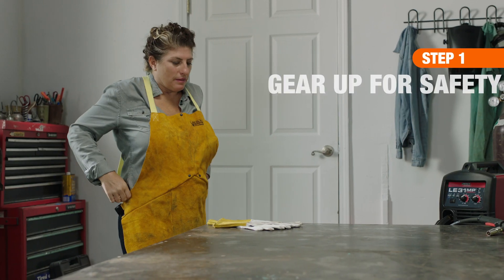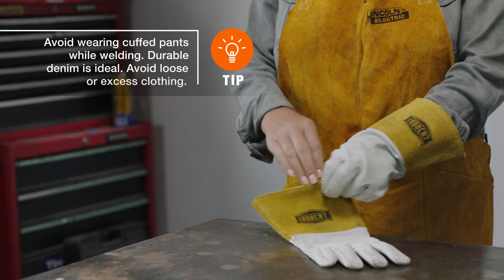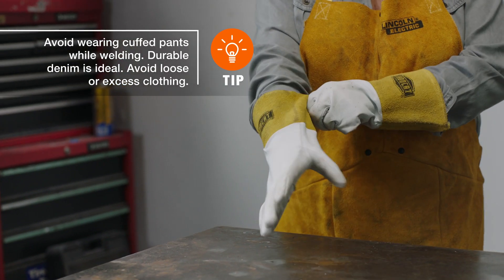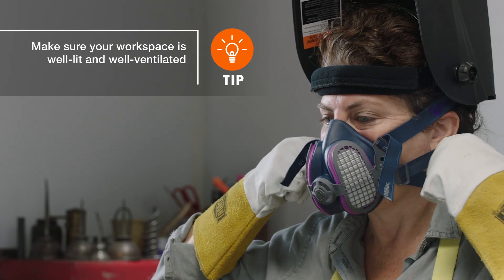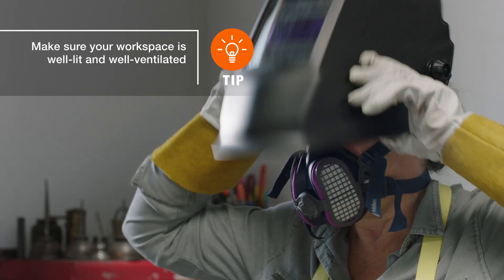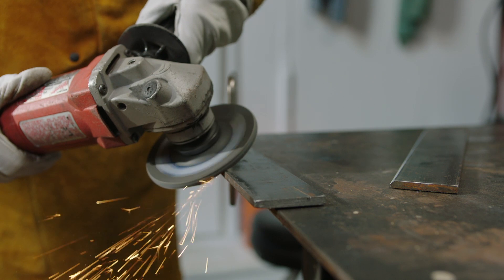First, you'll need a welding apron or jacket and welding gloves to protect your skin. Use a Pro Welding Respirator when welding Flux Core, and protect your eyes with an auto-darkening helmet. Put safety glasses on before you begin preparing your base metal.